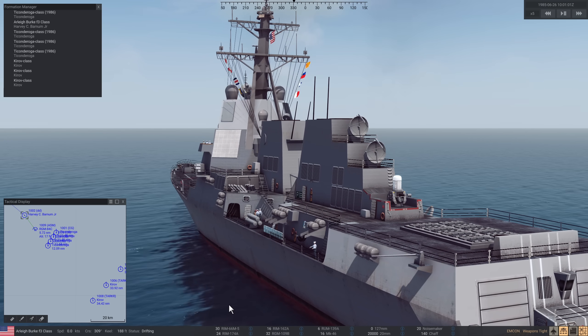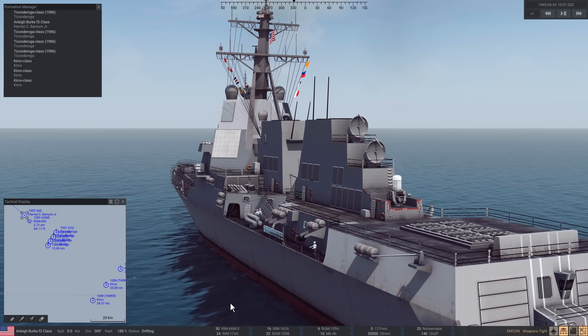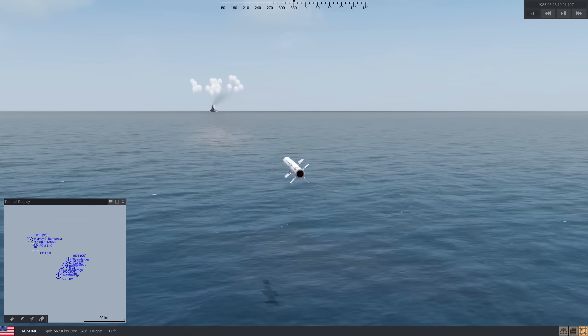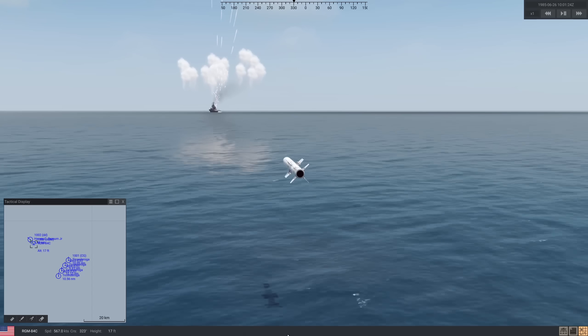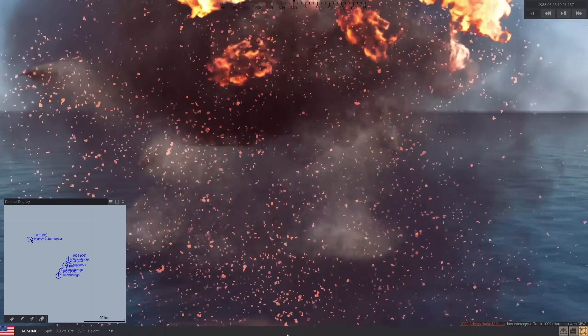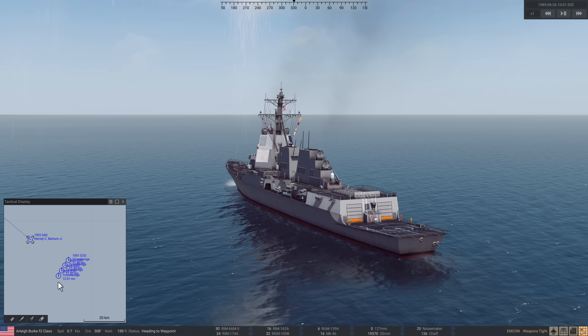Let's zoom that forward. First missile coming in — five miles, four miles, three miles, two miles. Loads of wasted rounds. One down. Let's just double check its ammo — plenty of ammo.